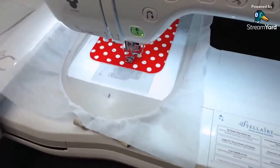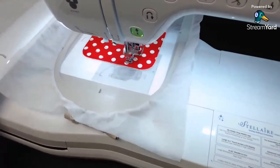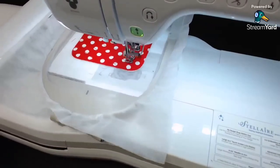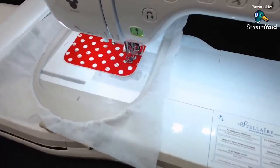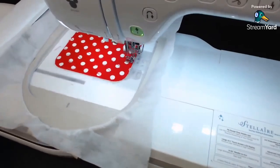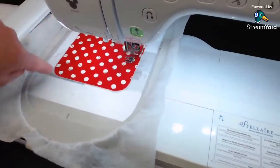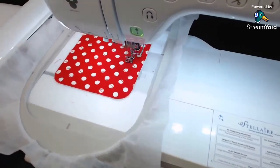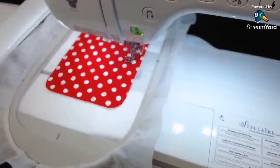I really like this fusible batting - Dream Cotton fusible batting. I use it quite often because it's nice, and it's fusible, and it gives some body to the fabric. If you are using just regular batting, when you did the first outline you might want to put a little tape around the outside edge just to keep everything in place. But since this one was fused, I didn't have to do that.